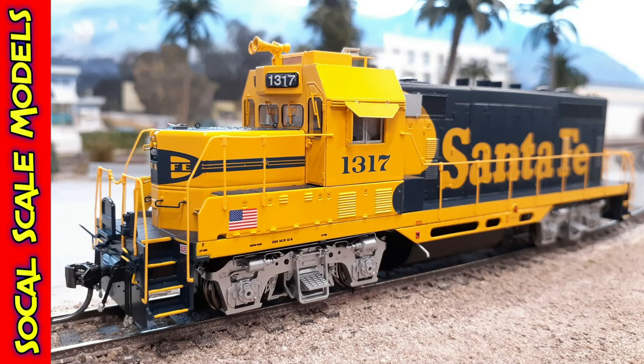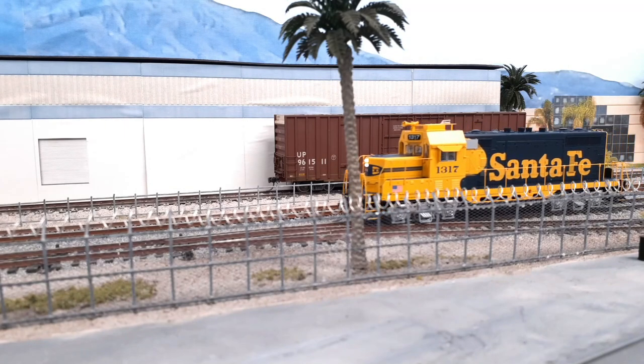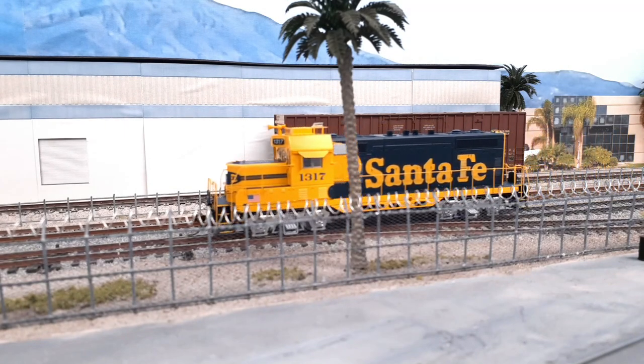Hey guys, new locomotive is in. This is the Athern Genesis GP7U in Santa Fe, number 1317.